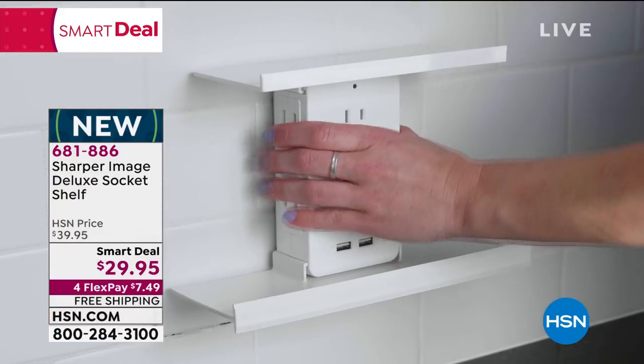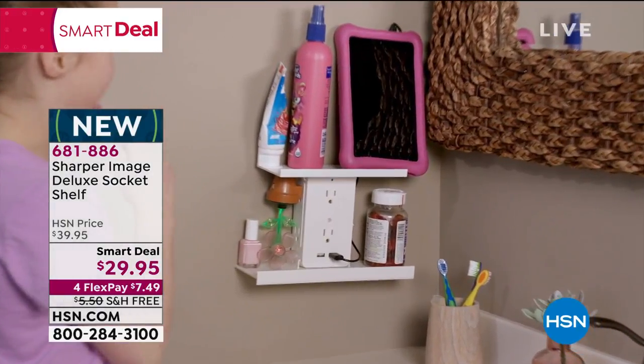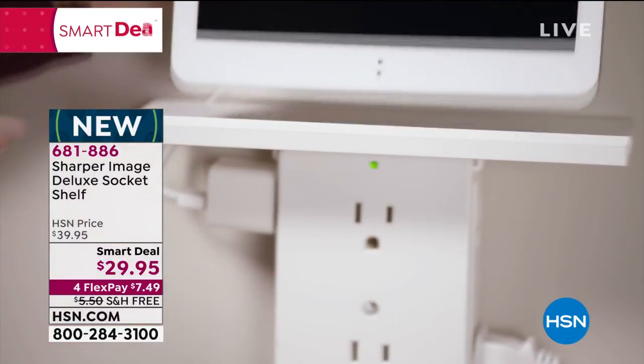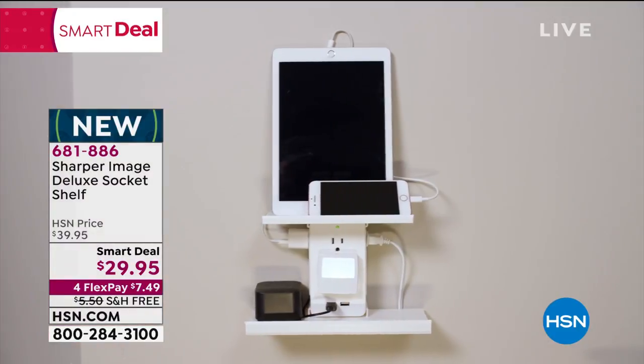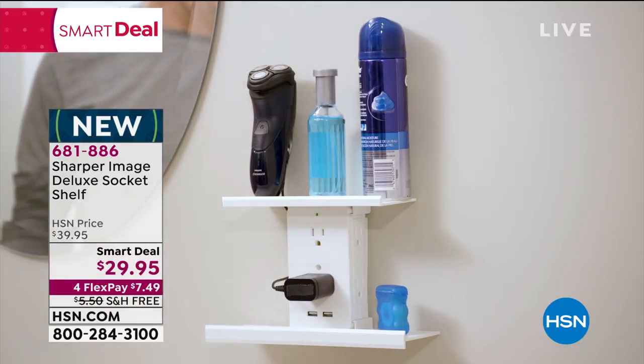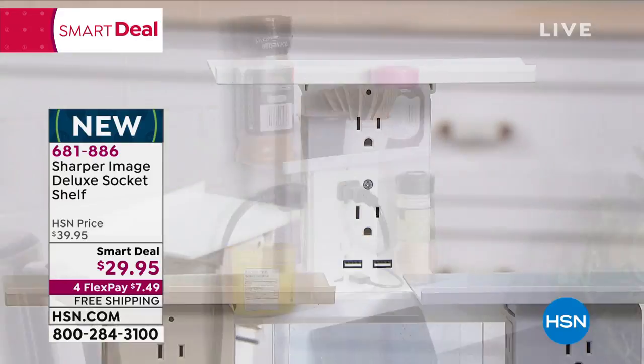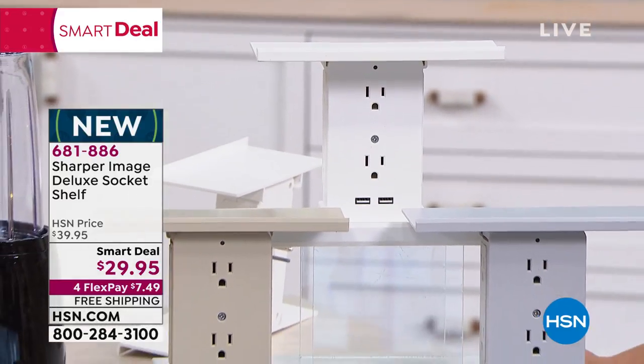USB charging is more and more common, yet we only have one USB port on the side of some computer or behind some tower. This allows it to be in the bathroom, in the home office. It's an easy upgrade for a lot of us. A lot of our electronics now just come with that USB charger and they say 'find one of your blocks at home,' but it would also be really nice to just plug it directly into the outlet.